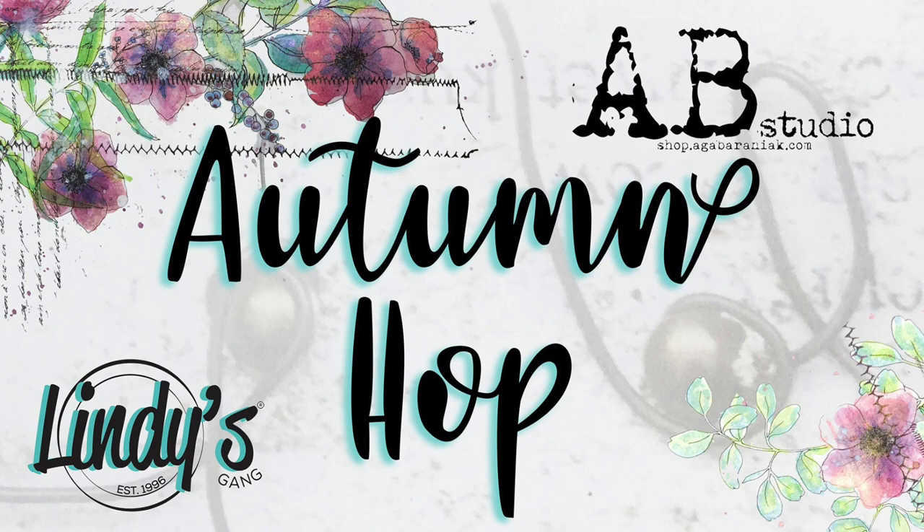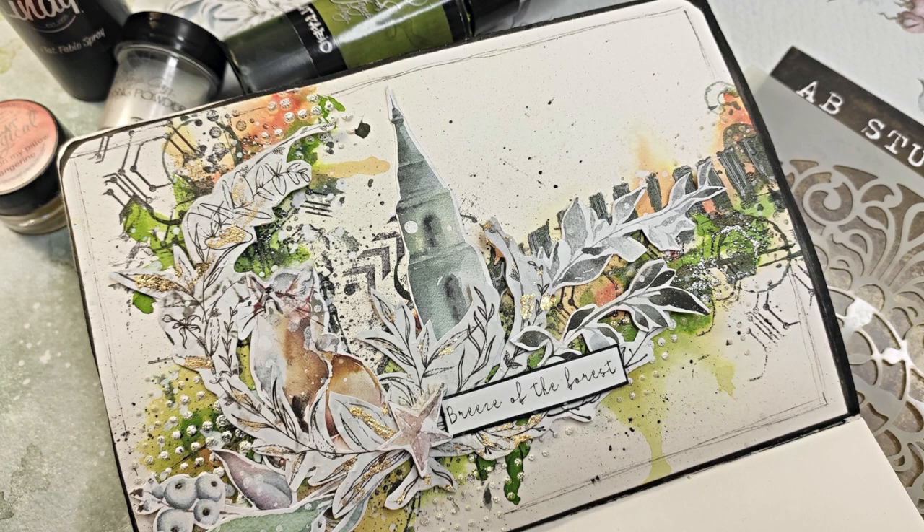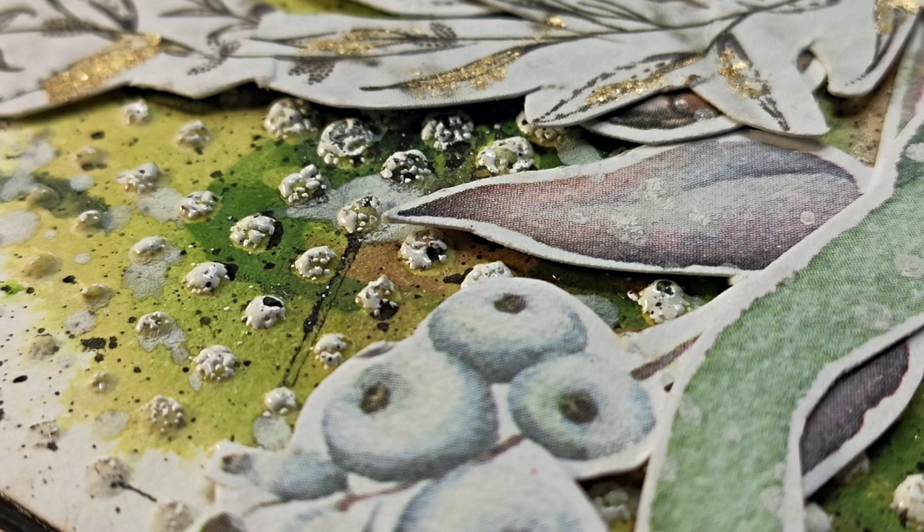Hello there beautiful crafty people, it's Asia Markke here at Lemon Creation and today I have a pleasure to be joining you in a beautiful Autumn Hop prepared for you by Lindy's Gang and AB Studio. Please join in the fun which will last until 22nd of November — you'll see all the info down below in the description box, and you can of course win some amazing prizes.